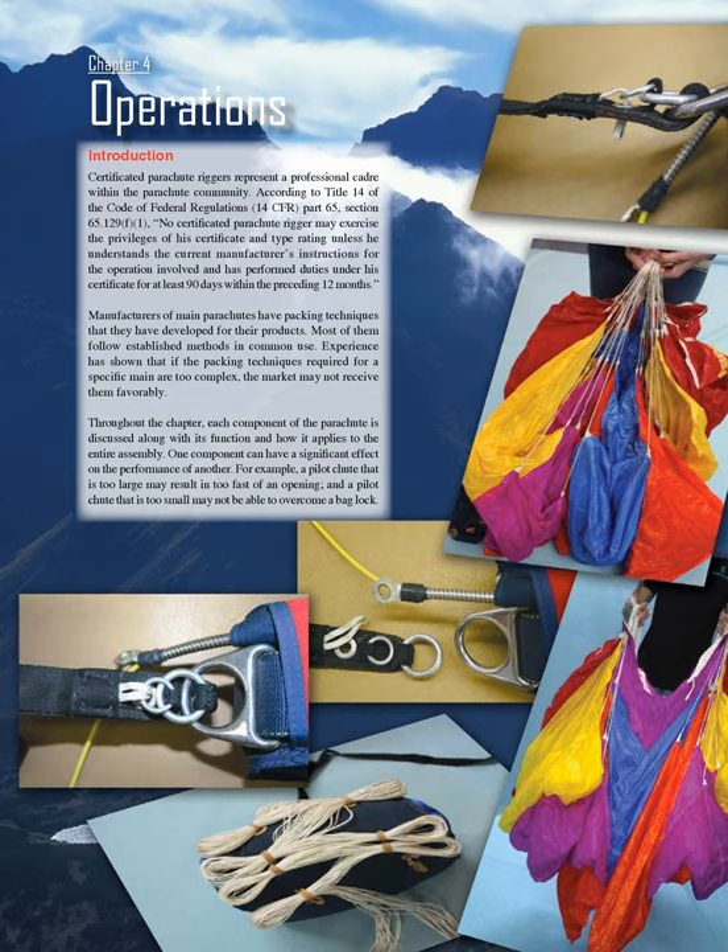Manufacturers of main parachutes have packing techniques developed for their products. Most follow established methods in common use. Experience has shown that if the packing techniques required for a specific main are too complex, the market may not receive them favorably. Throughout the chapter, each component of the parachute is discussed along with its function and how it applies to the entire assembly. One component can have a significant effect on the performance of another. For example, a pilot chute that is too large may result in too fast of an opening, and a pilot chute that is too small may not be able to overcome a bag lock.